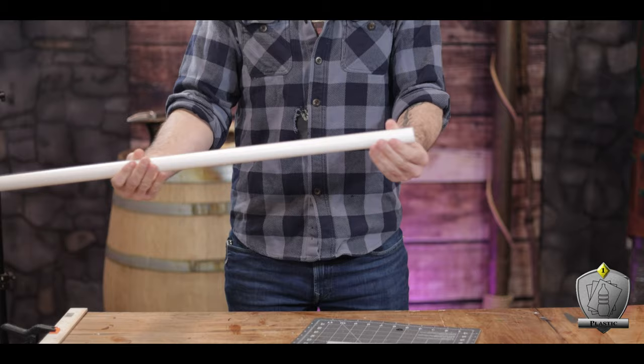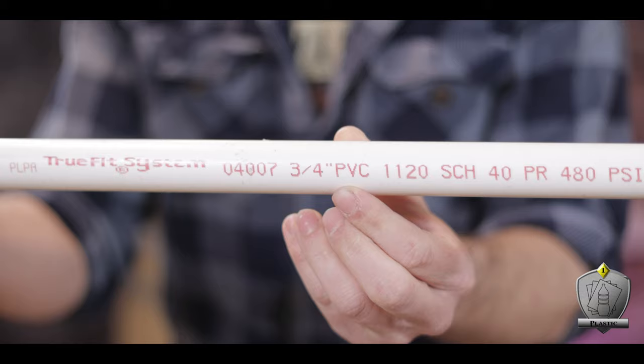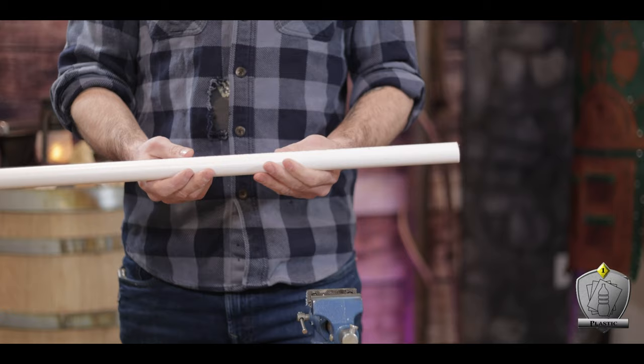Now to build our flute, we're going to be using the Schedule 40, three-quarter-inch PVC pipe. If you're not looking to make this anything particularly special, you really only need about two feet worth of pipe. So this thing's going to be two feet long — I end up measuring and cutting off the section that I wanted.